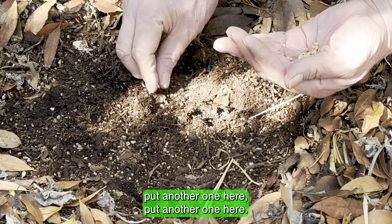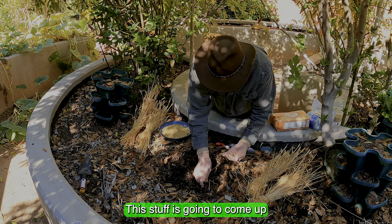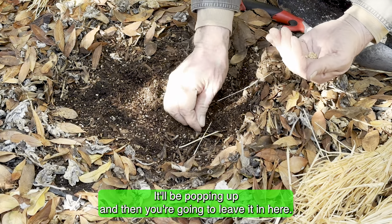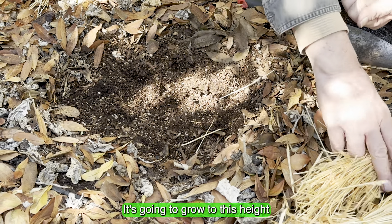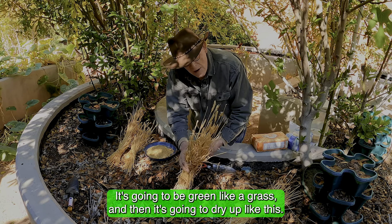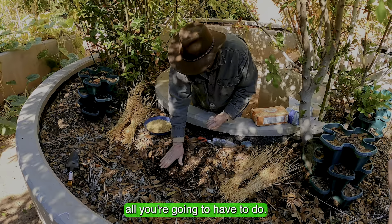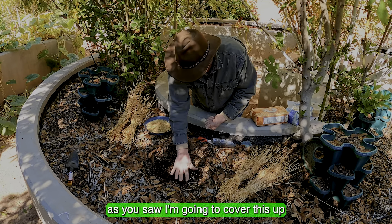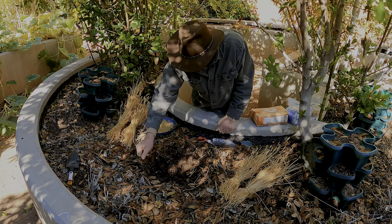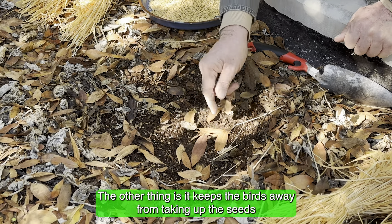Now that you know what wheat is used for and where it comes from, let's talk about planting it. It's a pretty simple process. We're going to clear this soil a little bit using our hands. I've been learning to leave leaves alone since they're feeding the soil with microorganisms. The seeds don't get planted very deep at all — don't put them more than a half an inch down. If you've got a lot of space, put them about every two inches apart.